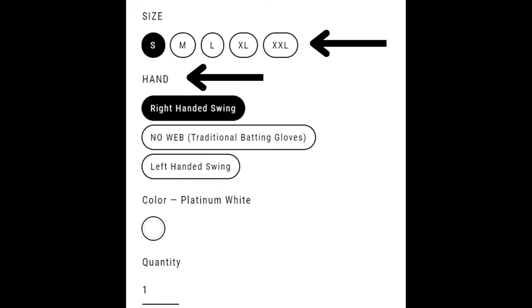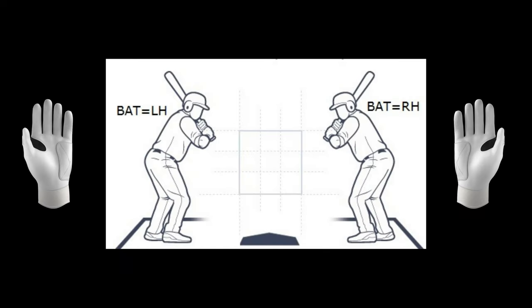Below the sizing option, you will see a hand option. This option contains right-handed swing for the web for right-handed hitters, no web which has no web technology built in, and left-handed swing for web for left-handed hitters. Looking at this example of a right-handed hitter and a left-handed hitter, you can see the top hand on the right-handed hitter is the right hand, and the top hand on the left-handed hitter is the left hand.